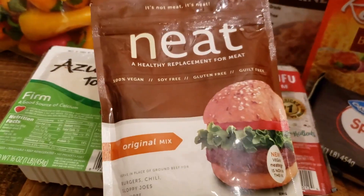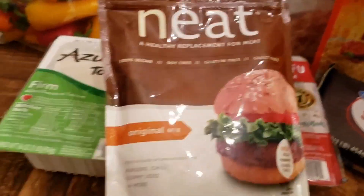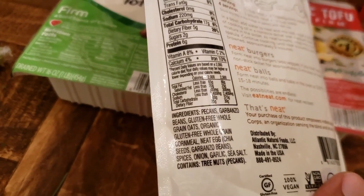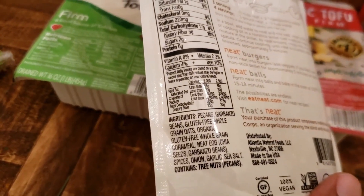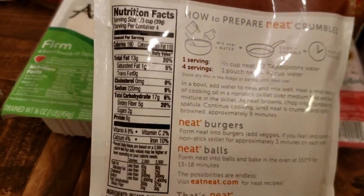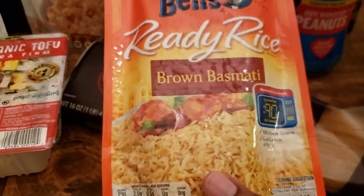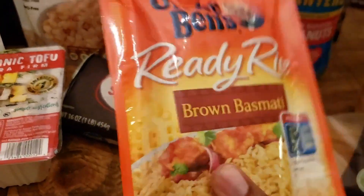This was new — it's called Neat, a healthy replacement for meat. I had seen the Neat egg before but hadn't seen the meat replacement, so I'm excited to try it. After reading through the ingredients, they are Daniel Fast friendly — that's a big win. I'm going to use this to make the burger in a bowl.